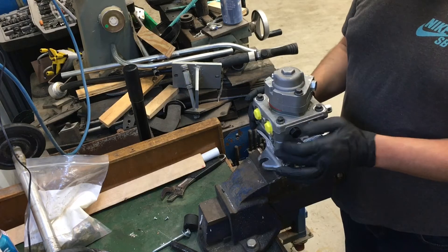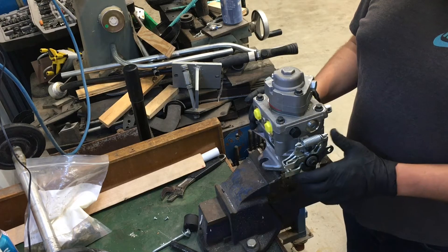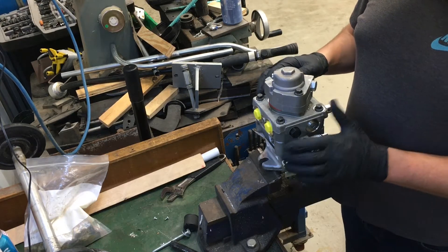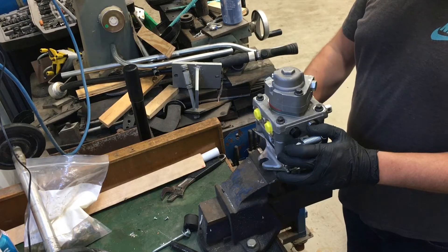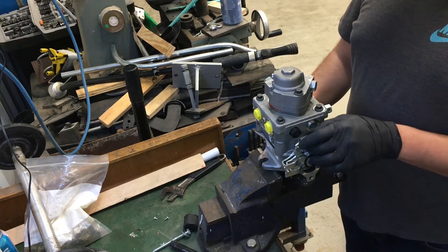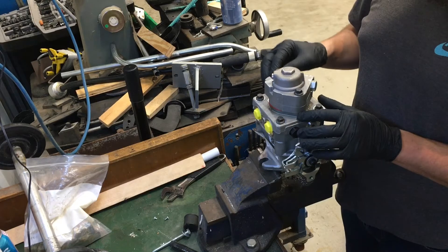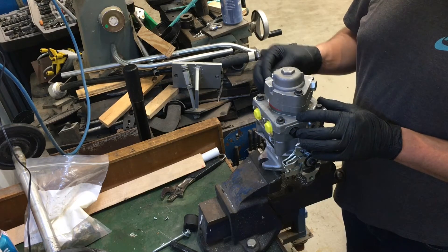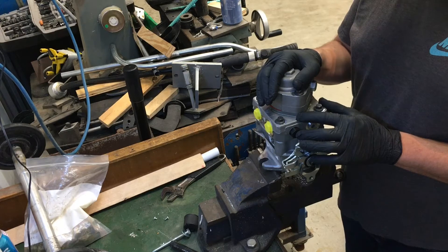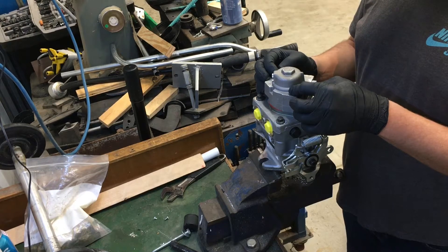Here we have the hydraulic pumps we'll be using for the mini snowcat drive. These pumps came from the surplus center, about $129 US. They come set up with the controls on the left-hand side and the drive shaft rotation set up for clockwise. After doing a bunch of research, I found that if you remove the auxiliary pump and rotate the charge pump plate 180 degrees, you can set the pump up to function counterclockwise, which will work perfectly with the Kohler Commander Pro engine.